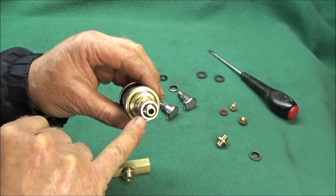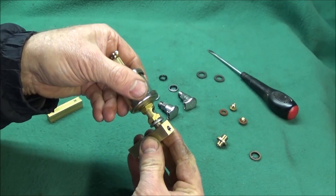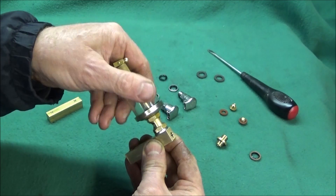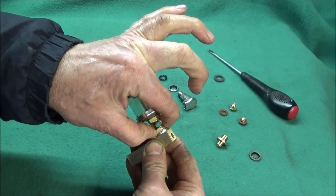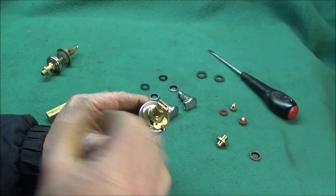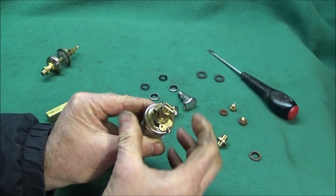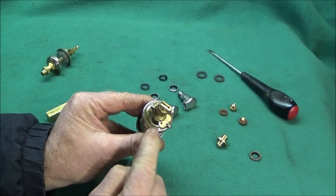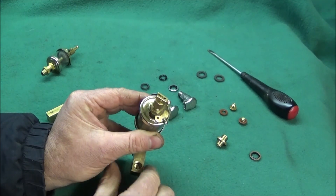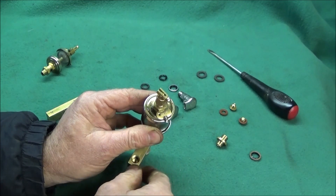The drip feed oiler is also fitted with a 1/8 BSP doughty seal and is screwed into the back of the block, then tightened using a spanner. You can undo the nut on the top of the oiler and turn the top to get the opening where you want it, and also adjust the device on the top in relation to the block, so it's in whatever position you want on the lathe.